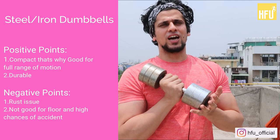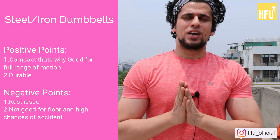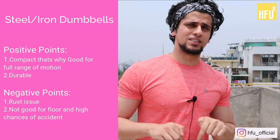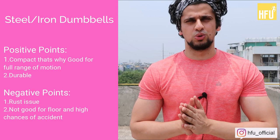Now if you talk about the bad or negative things, the problem comes from it being so solid. When you are working at home and if you drop it from a height, the tiles can break, and it can land on your head. So you have to keep your attention — if you are doing home workouts, it is not safe to go with it. Even if I work out on the terrace, I have to be careful because people stay below. If you drop it from height, there will be side effects, and the chances of an accident are quite high.